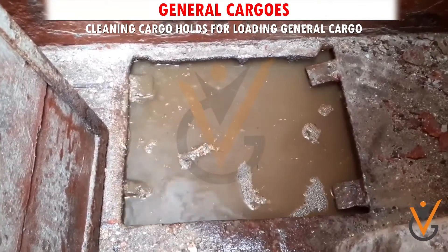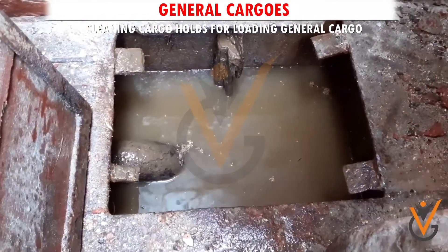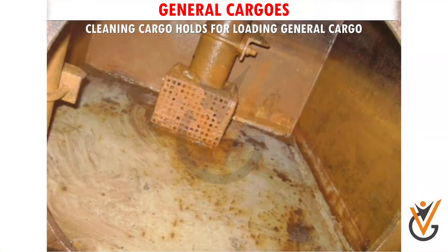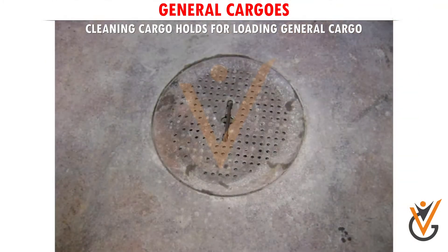Hold bilge cleaning: pump out any liquid lying in the bilge and remove all residue of old cargo. Remove the strum box, clean or clear all holes, and refit it. Remove all loose rust from the bilge. Clean and refit the non-return flap. Cover bilges with burlap and cement if loading bulk cargo in the hold.